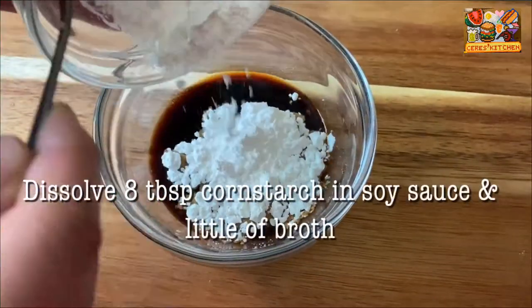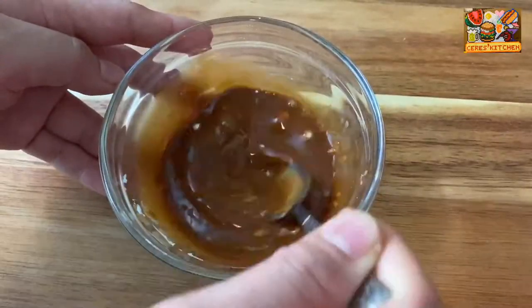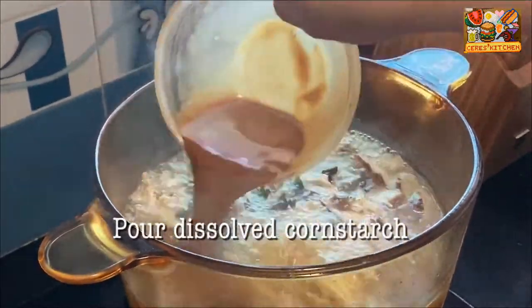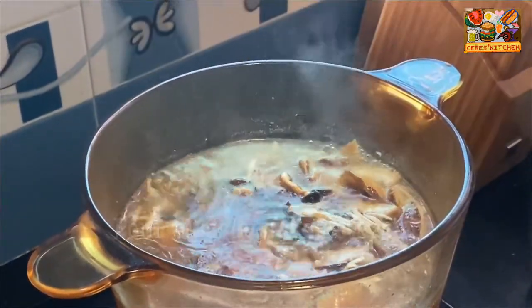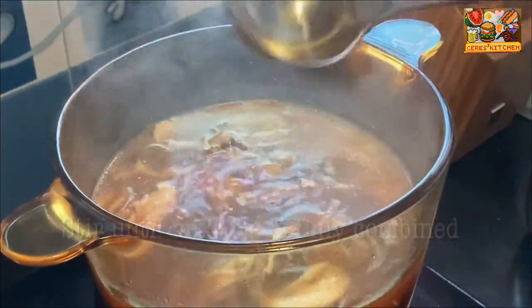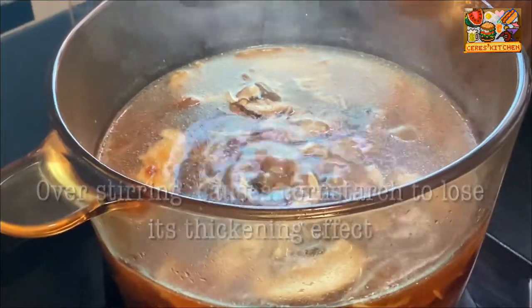While simmering, mix together soy sauce, a little broth, and cornstarch until the cornstarch is dissolved. Pour the dissolved cornstarch mixture into the soup. Stir until fully combined. Remember that over-stirring causes cornstarch to lose its thickening effect.